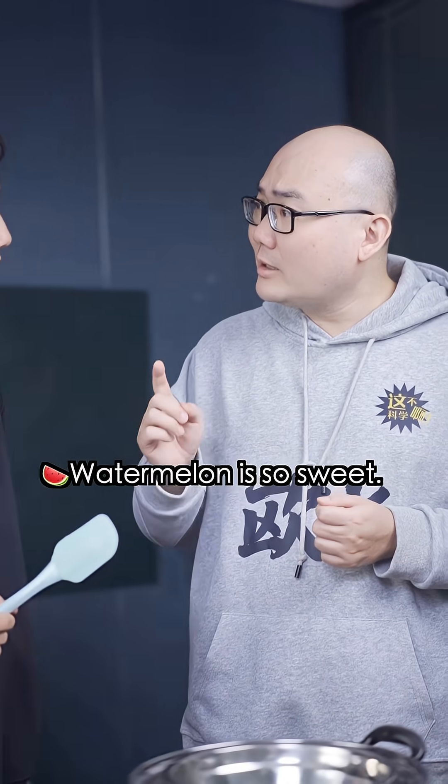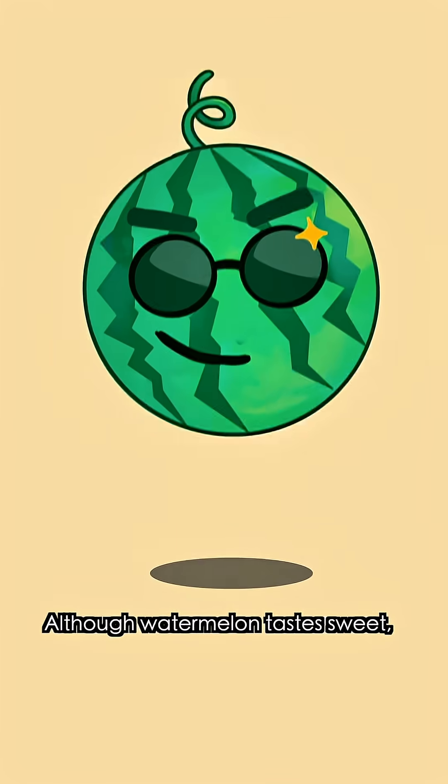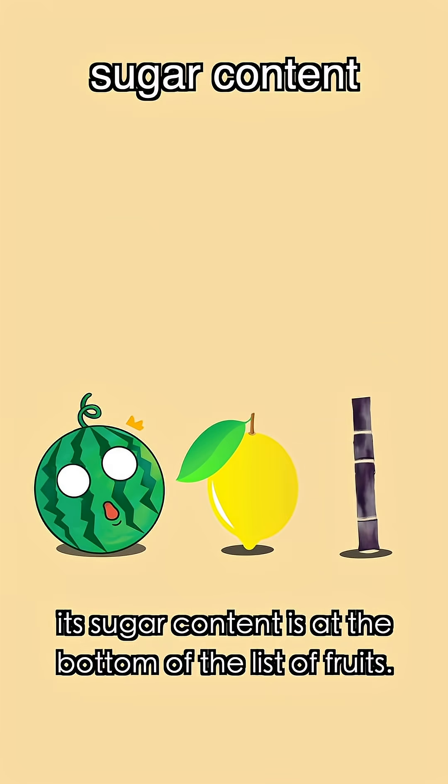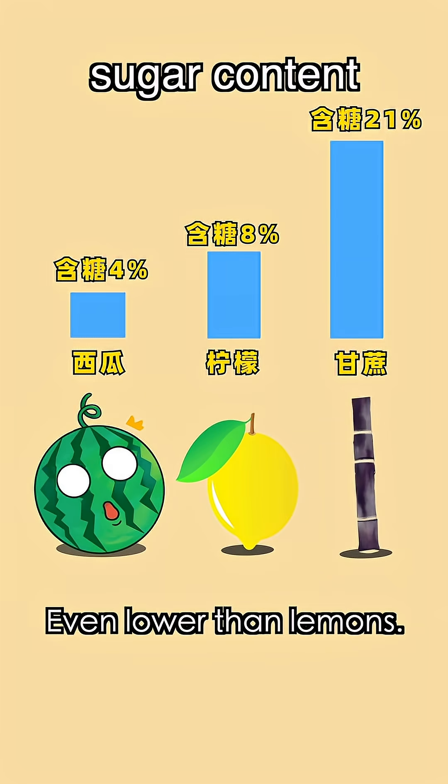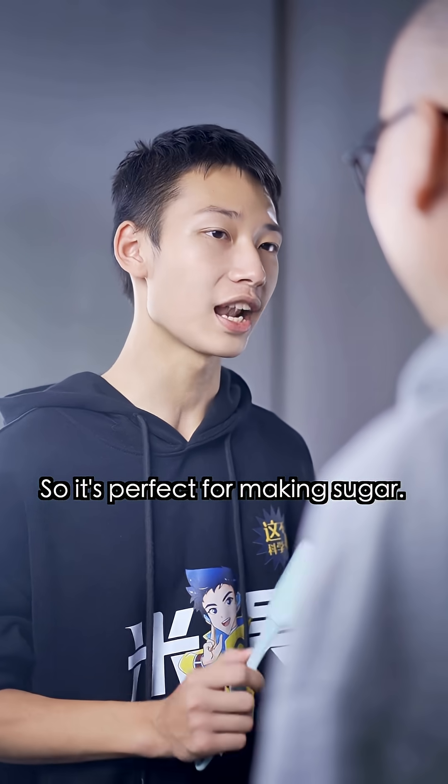That's not right — watermelon is so sweet, why don't we use a watermelon to make sugar? Well, I looked it up. Although watermelon tastes sweet, the sugar content is at the bottom of the list of fruits, even lower than lemons. Sugar cane is not only high in sugar, but it's also very productive and cheap, so it's perfect for making sugar.